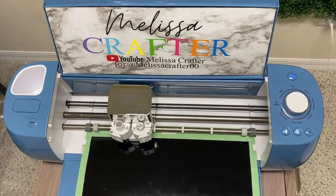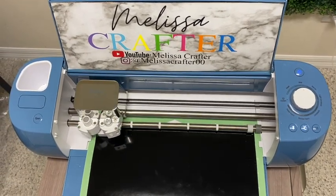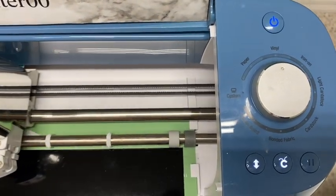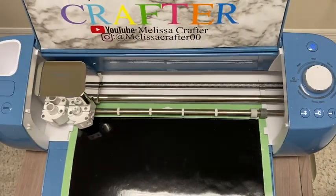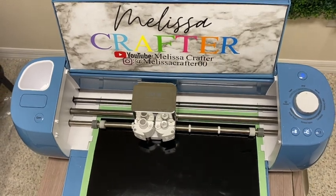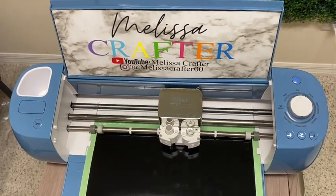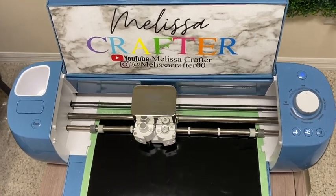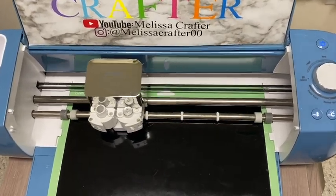Here is my Cricut Explorer Air 2 cutting out my design. You can cut out designs with any kind of cutting machine, whether you have a Silhouette, a Cricut Maker, or a Cricut Maker 3 — this one here is the Cricut Explorer Air 2. For this I use the regular vinyl cut setting.